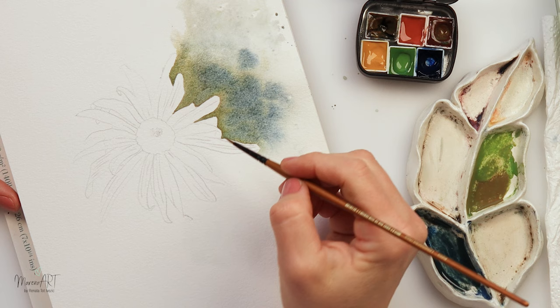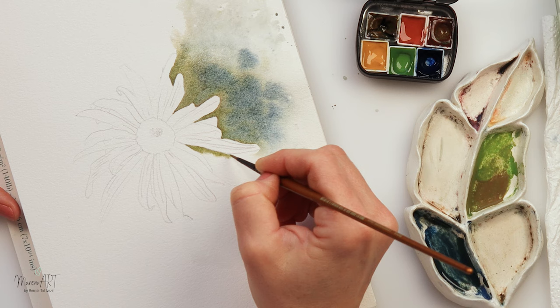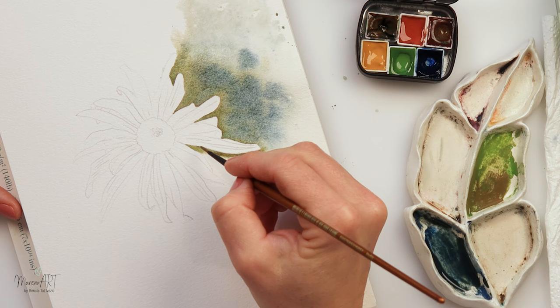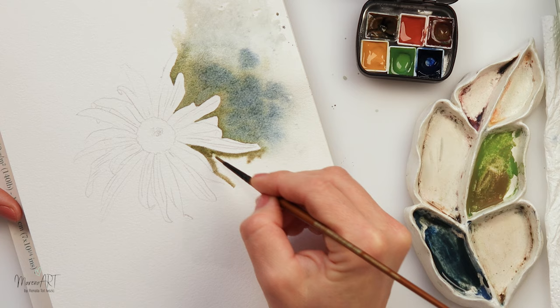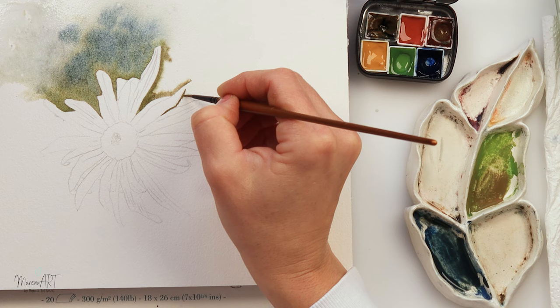Right now I'm not speeding this up so much, so those who want to see the entire process will get an almost real-time painting process for these petals. First I wet the paper painting in sections — I wetted the part for a couple of petals. Just make sure you are working in sections, because if you wet all around your flower it will dry while you're doing the detail work, and we do want that part around the flower to be quite wet.